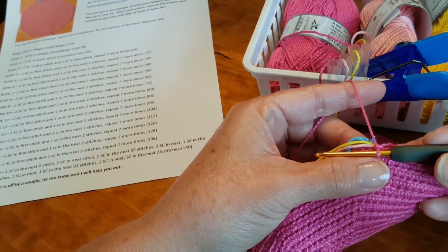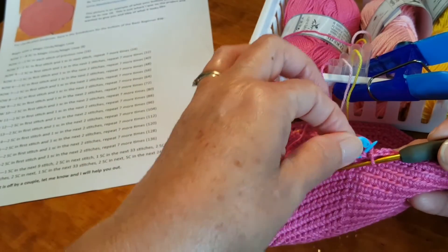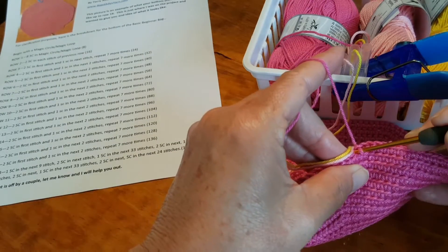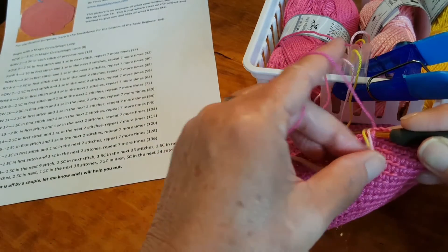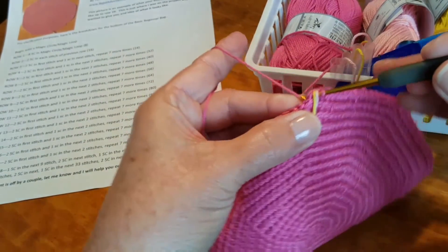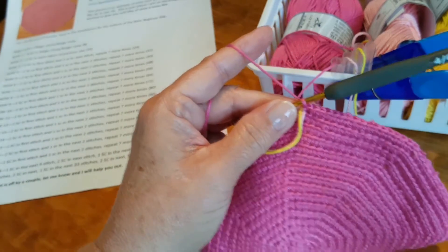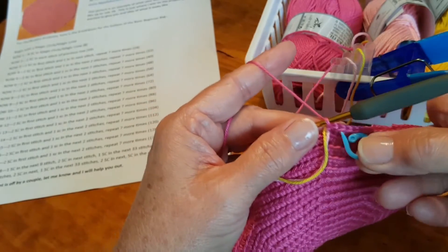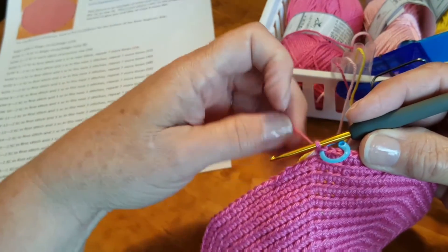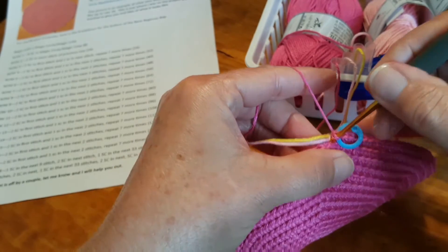Row 18 says one single crochet in the next nine stitches. We need to remove our stitch marker and do our first single crochet in the first stitch here, pull them forward as we have been in the past. Our technique is not going to change — we're just going to be throwing a couple more things in as we progress along. Put our stitch marker back in place. That was stitch one, so we have a total of nine — just one in each of these.